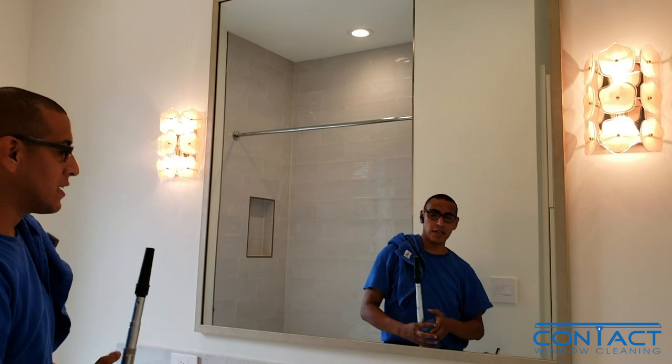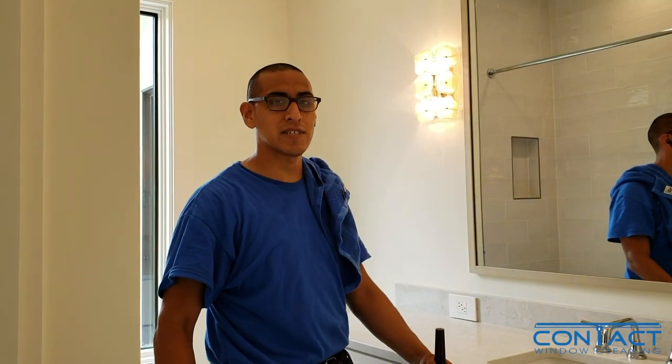That leaves a perfectly clean mirror. This is David with Contact Window Cleaning — hopefully you guys enjoyed the video.